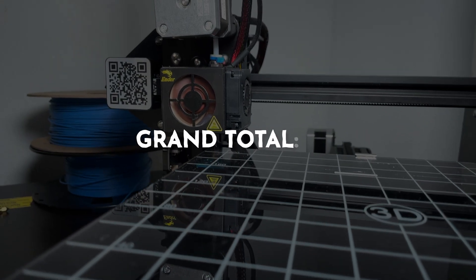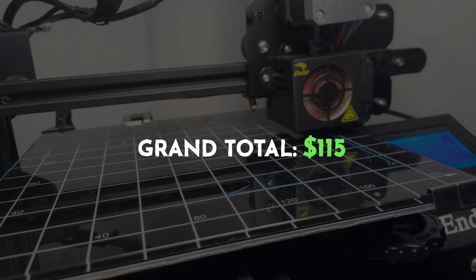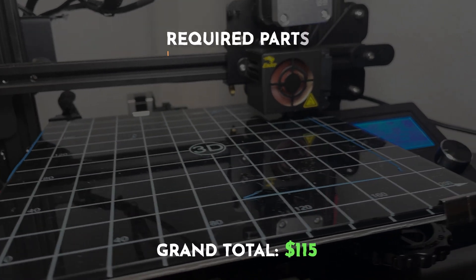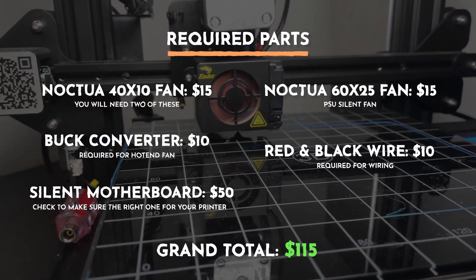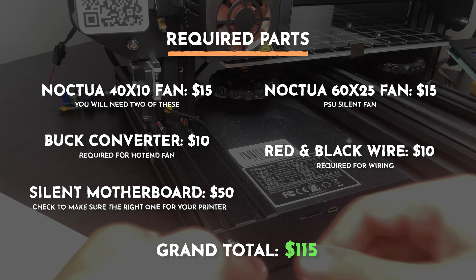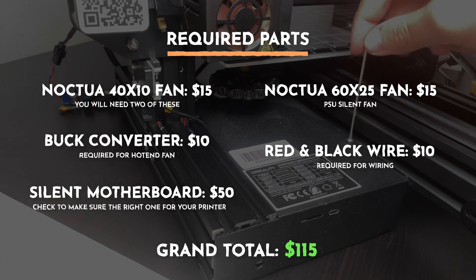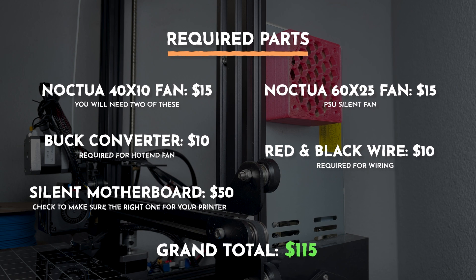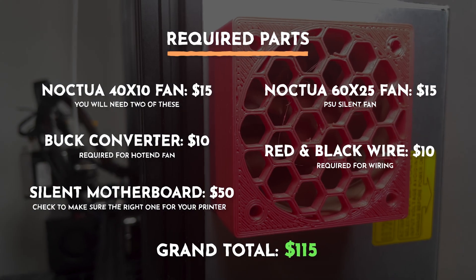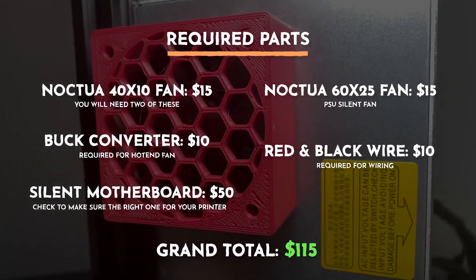Overall, the grand total to purchase these parts comes to around $115, give or take. Keep in mind you will have to install these parts yourself. Additionally, you can purchase these parts on Amazon — I'll leave all the links down in the description. Amazon also offers discounts or flash deals, so you can potentially save some money. The price you see may be different from what I paid, so just keep that in mind.